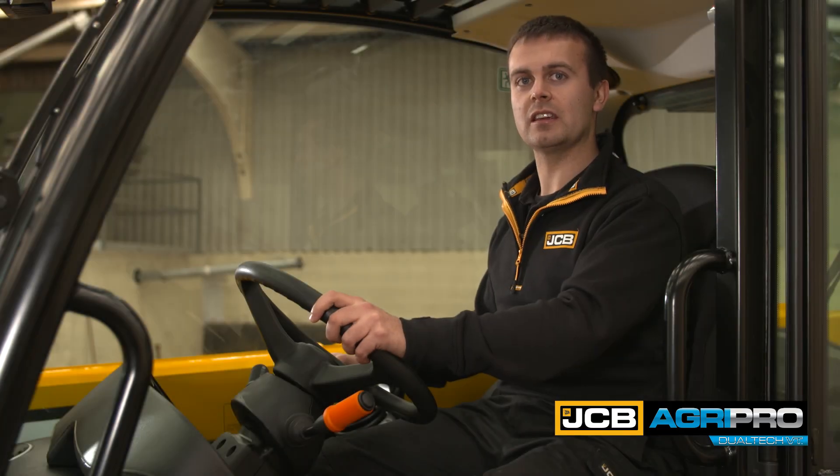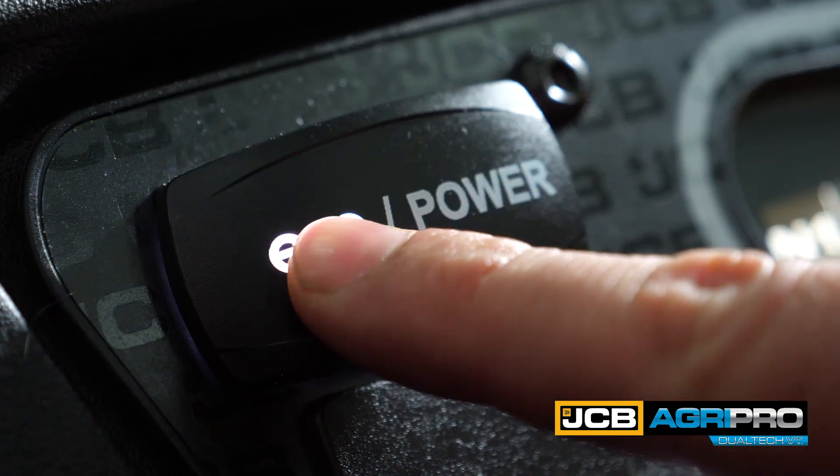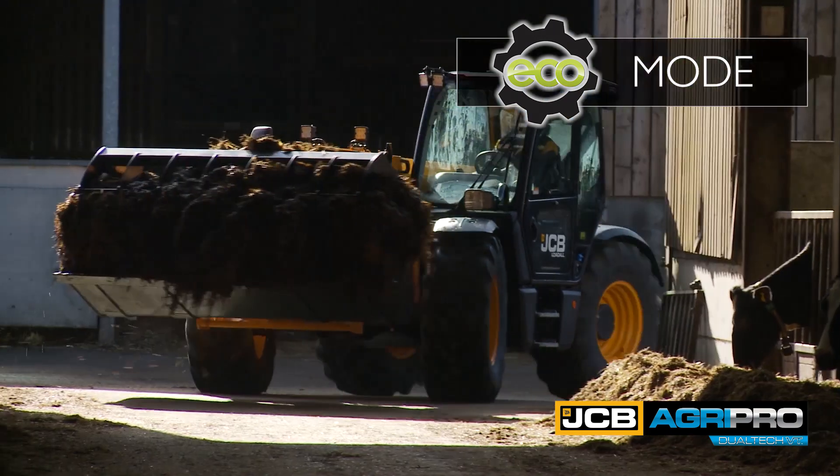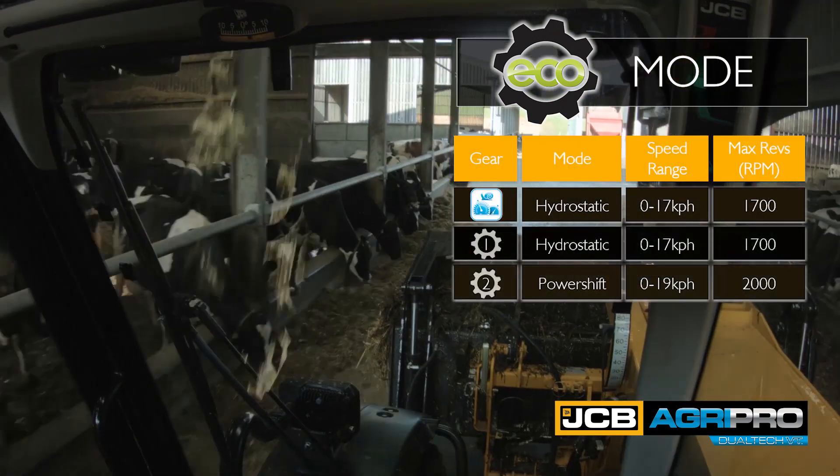The AgriPro features an eco and power mode to match the machine's behaviour to the application. By selecting eco mode, the machine is smoother, quieter and more economical — perfect for lighter duty applications.